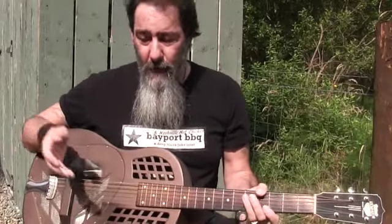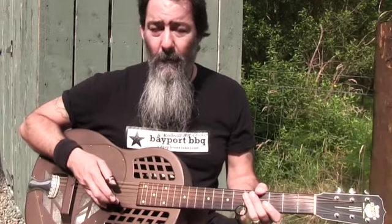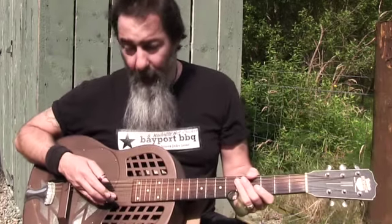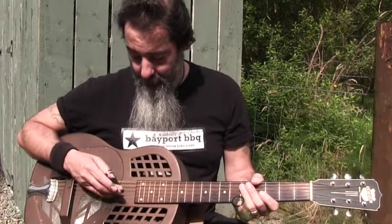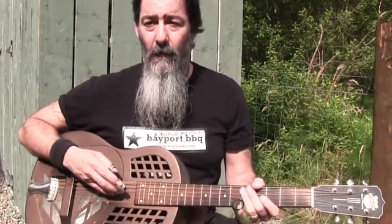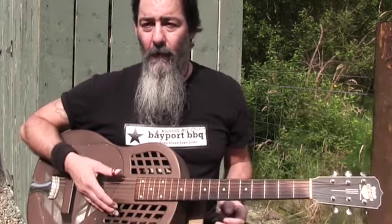It's an open G tuning, so going from the thinnest string up to the bottom, the fattest string: the E would normally be an E but is tuned down to a D, then as normal we've got B, G, D, and then what would normally be an A is tuned down to a G, and your other E is tuned down to a D. So it gives you that open G chord when you strum the guitar.